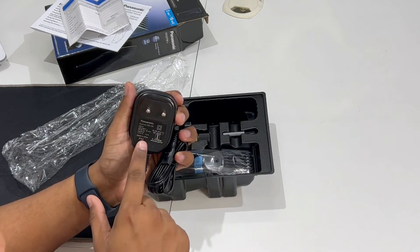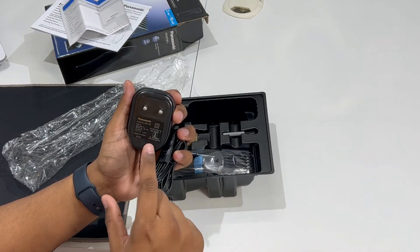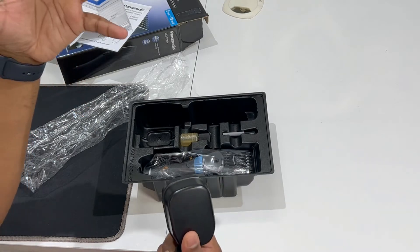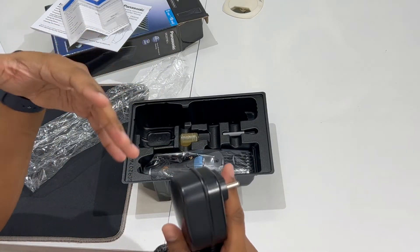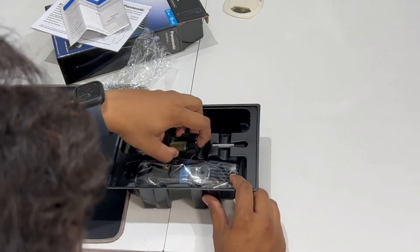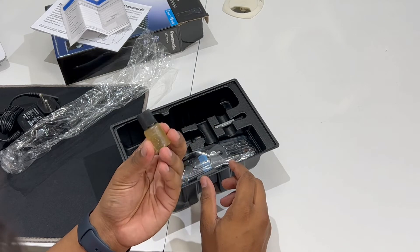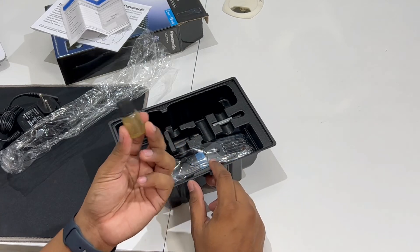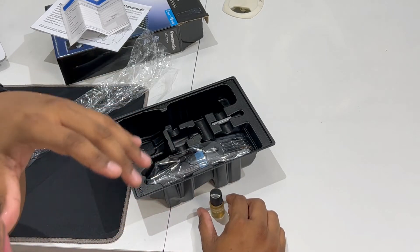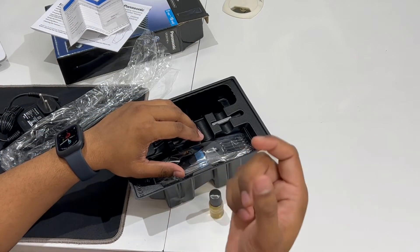Oil is also included in the box. The oil should be applied to the blade. It remains on the middle of the blade. When you use it, you will notice it reduces friction and noise.